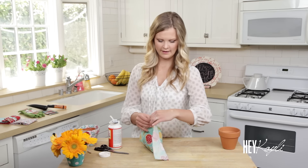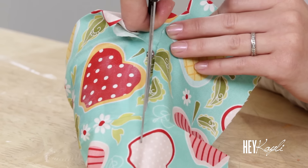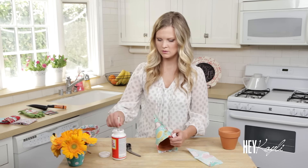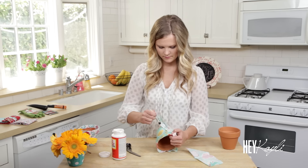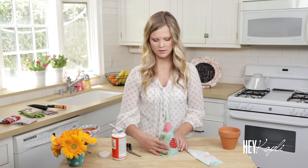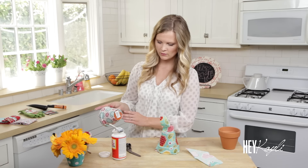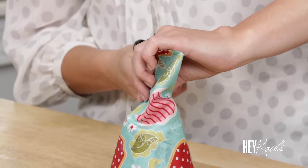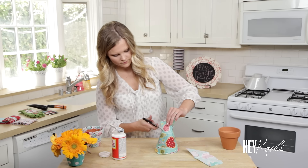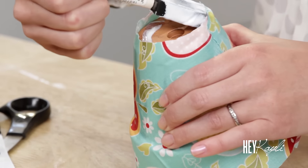Cut off any extra fabric — it's going to overlap a little bit, so just add a little bit of Mod Podge onto the fabric. Then cut off the extra fabric down at the bottom, leaving a little bit extra so you can fold that over and glue it down so you can't see the pot through there. Trim around that in a circle, pull it up, add your Mod Podge underneath, and then fold that over.